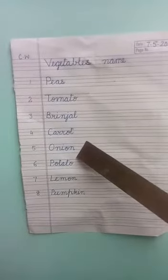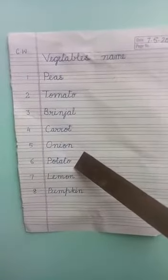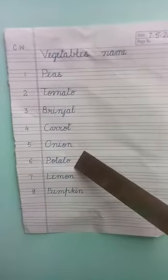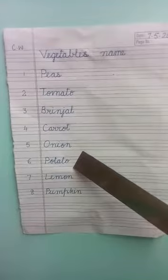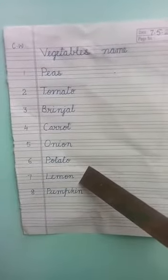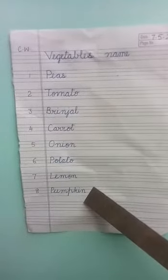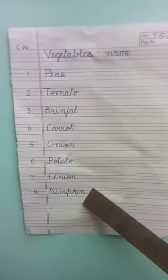Onion. Potato — P-O-T-A-T-O. Lemon. Pumpkin — P-U-M-P-K-I-N.